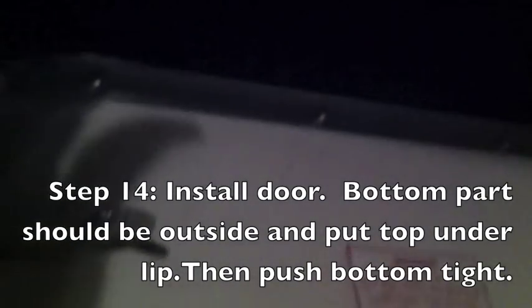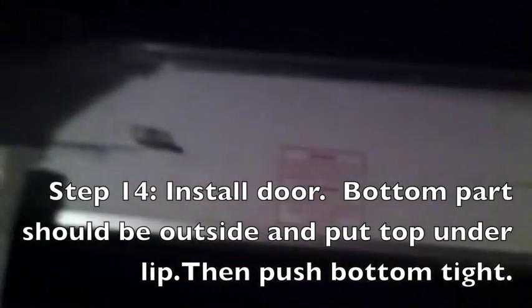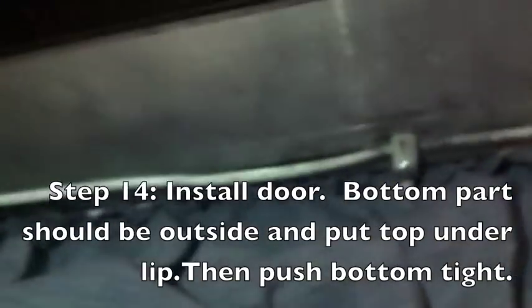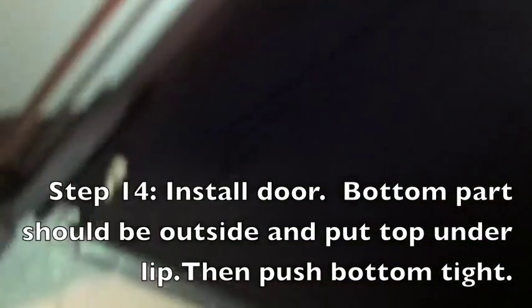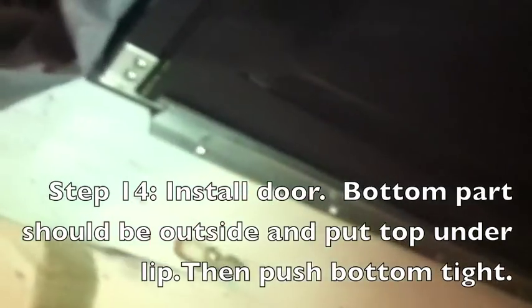Here's the door — when you put it away it goes up underneath that lip, then straight across in those little tracks. That's how it goes back on. Okay, see you next time.